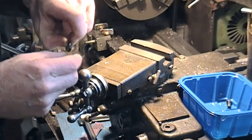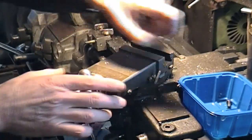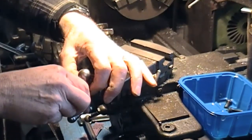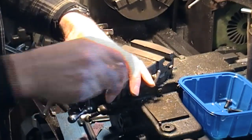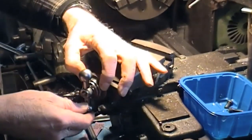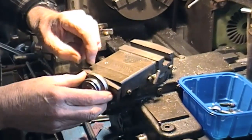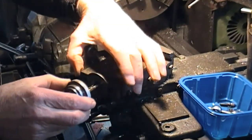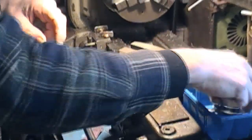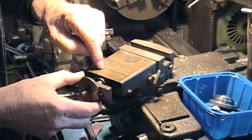There are two small cap screws holding this, so I'll take those out. We've got a nut on the end, and then the handle, and then the calibration dial — put those to one side. And then having unbolted this already...